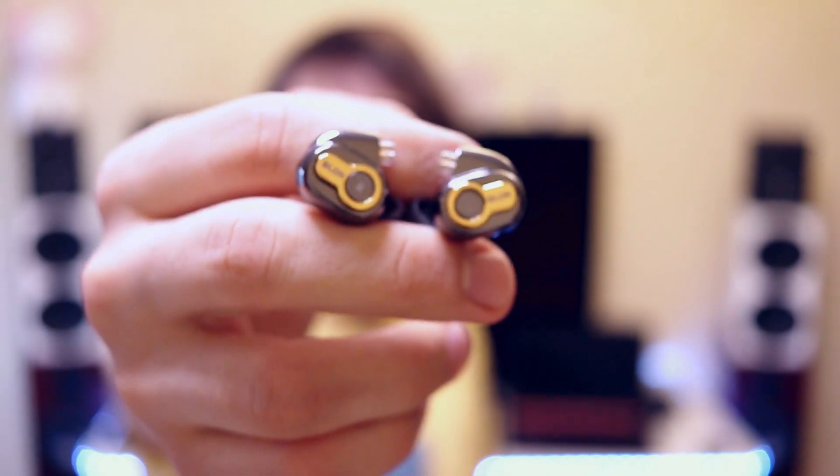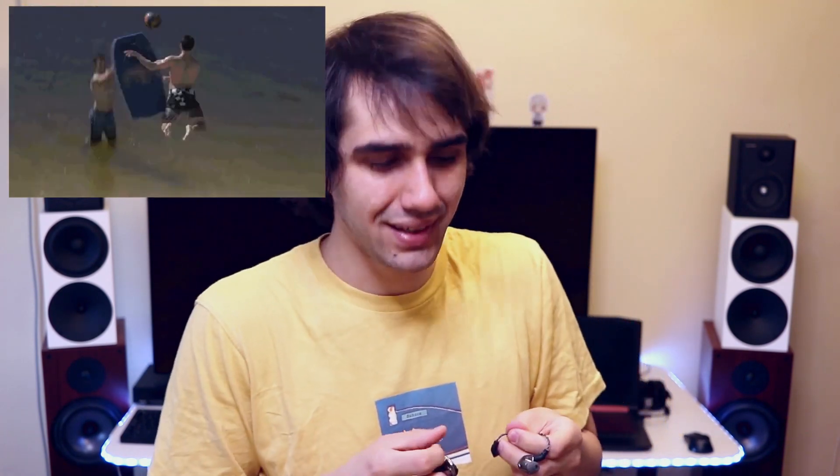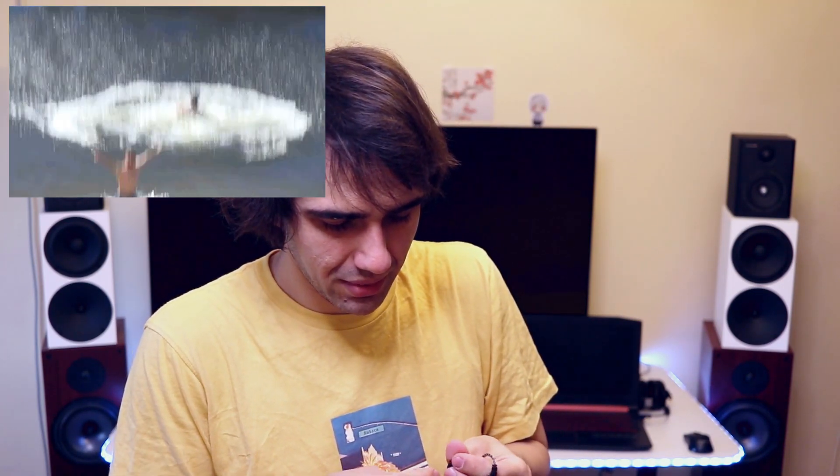The left and right earpieces are noted on that beautiful ring on the outer surface of the IEM, so you can see the left and right notations. The cable also has left and right markings, which is pretty good — you know where to plug and what. The cable is pretty good in terms of connections, it slides right in. But other than that the cable is not very special, and for a 45 USD IEM this is fair. The cable is probably the biggest letdown in terms of quality.